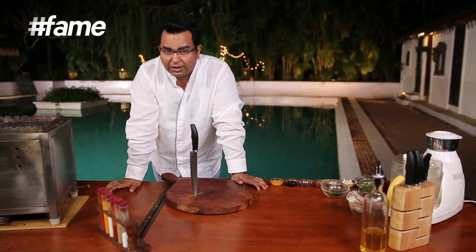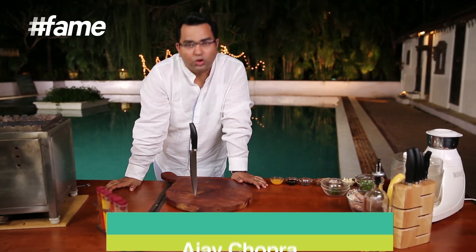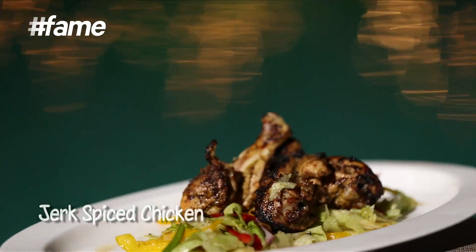Generally, the action is at the end of the recipe, but in the chop chop chop, there is something else. I've never been to the Caribbean, but this one recipe is really close to my heart. The flavors are amazing. Jerk Spice Chicken — my favorite on the barbecue.